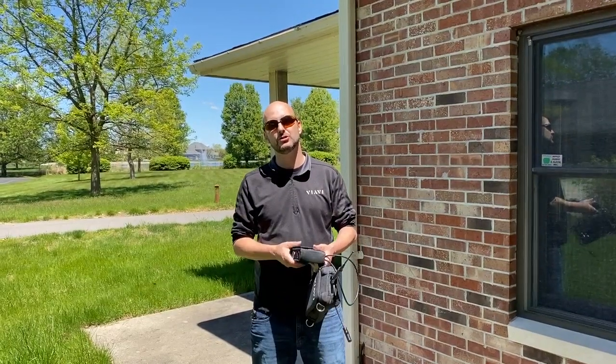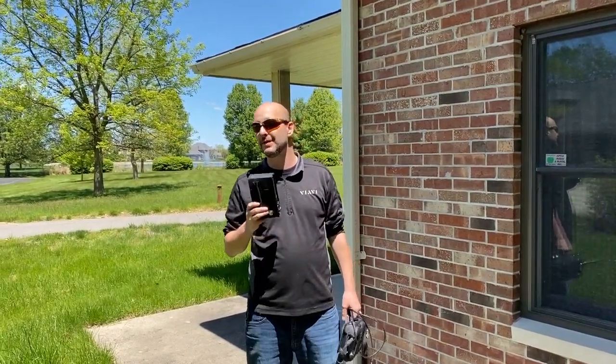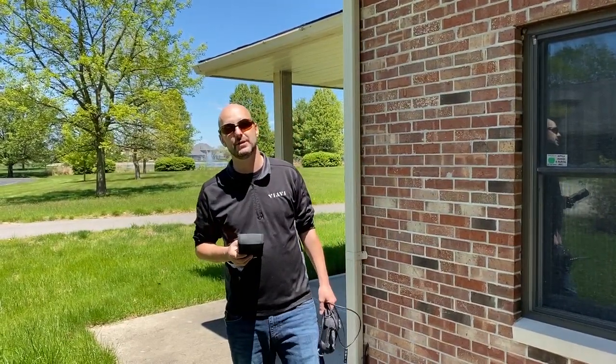Hi, I'm John Bush here today with Vialbi Solutions, and we're going to show you how easy, simple, and fast the home pressurization test can be.